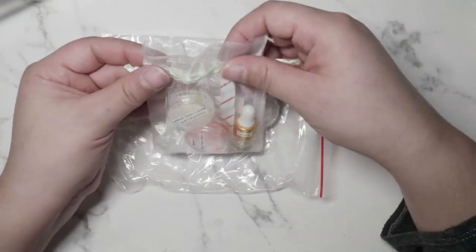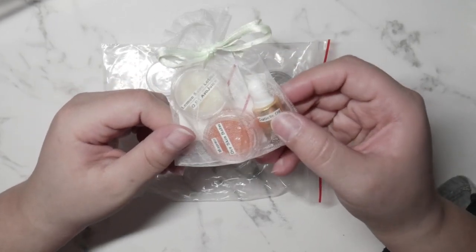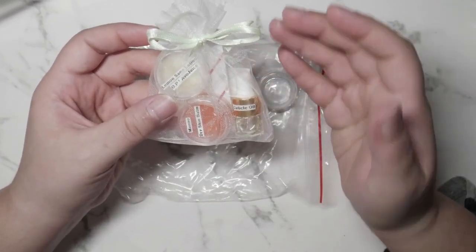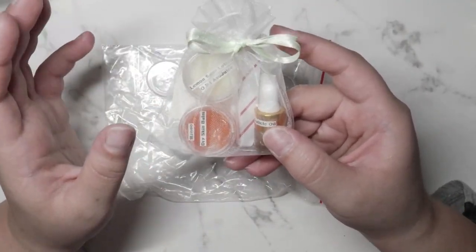I purchased the organza bags from Dollar Tree — really really inexpensive. I thought this was just so cute. I decided to make these around the holidays as a little gift for clients, as a thank-you, and then I thought I could do this for each and every client and maybe even sell them.